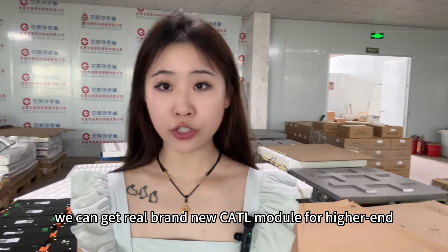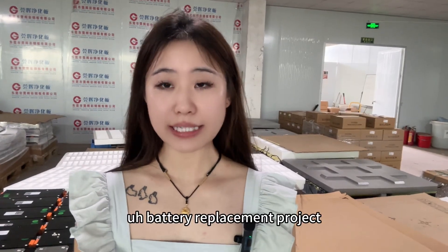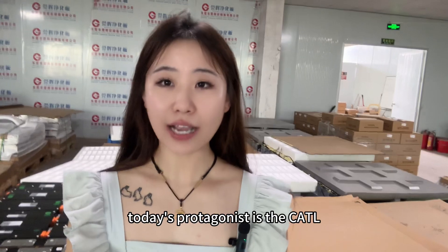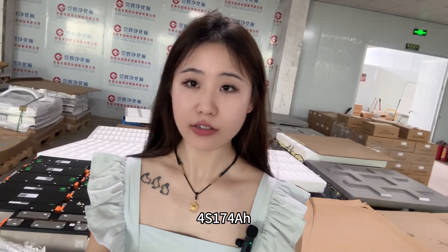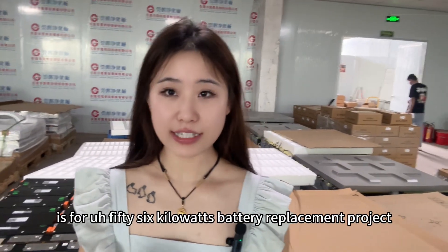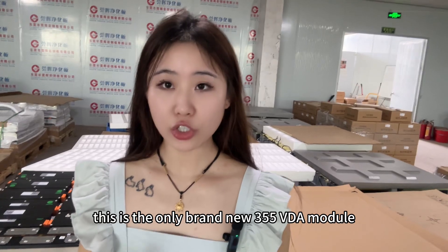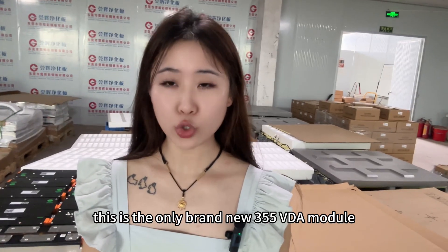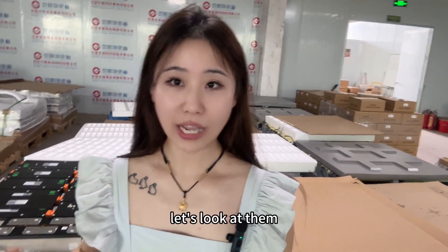So whether we can get real brand new Curtail modules for higher-end battery replacement projects. Today's protagonist is the Curtail 4 series, 174Ah module. They are here and this is for a 56kW battery replacement project. This is the only brand new 355 VDA module currently selling in the Chinese market.